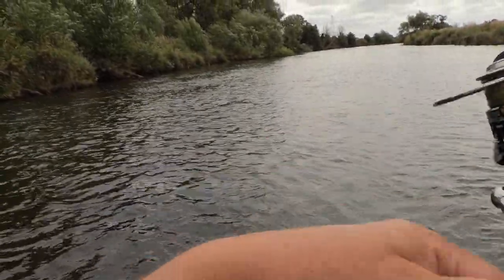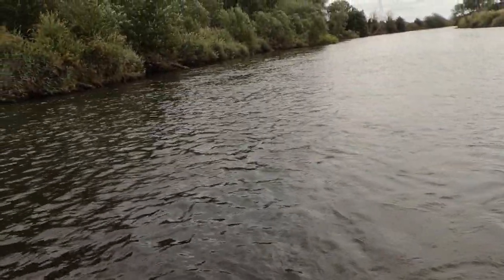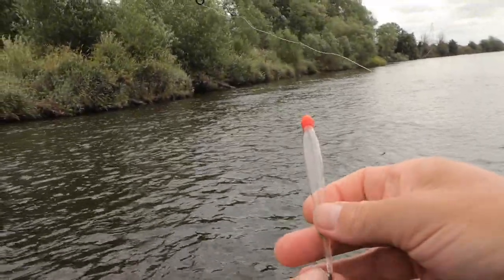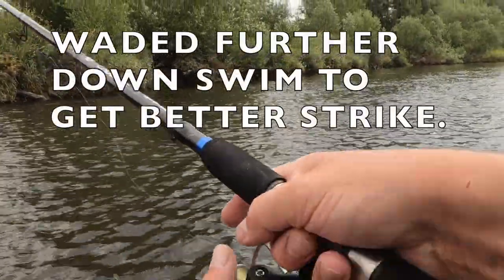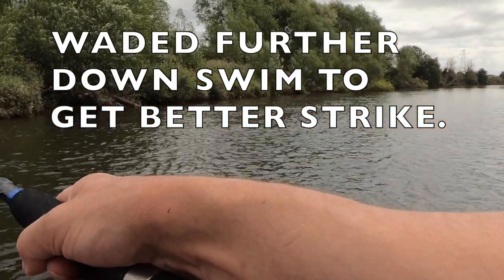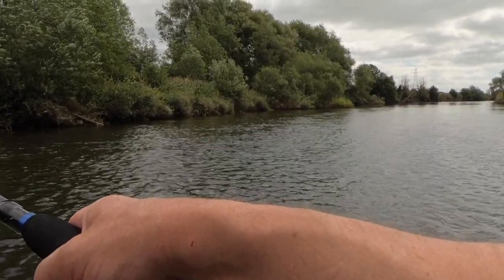I'll take a little bit off the depth. I don't want to take too much because I'll have to change the whole shotting pattern. Just take an inch off — something like that. Any success I've had has been further down the swim, which tells me that the fish will drop back. I was hoping by feeding them up that they'd move closer.